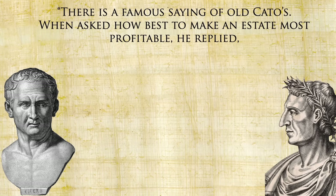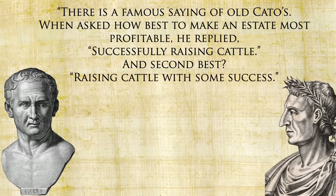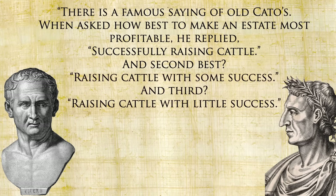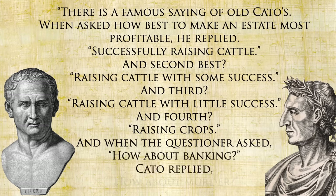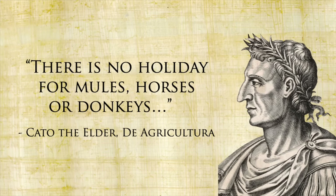Besides being the literal word for cash, cattle were also a great way to make money. Cicero tells a story of Cato the Elder on how best to make money in farming — when asked how best to make an estate most profitable, he replied: first, successfully raising cattle; second, raising cattle with some success; third, raising cattle with little success; and fourth, raising crops. When the questioner asked about banking, Cato replied, 'How about murder?' Cato loved his cows and actually gave his oxen feast days off of work, since there is no holiday for mules, horses, or donkeys. His cows would also produce milk to make some of the healthiest cheese that the Romans knew, though it didn't agree with everyone.